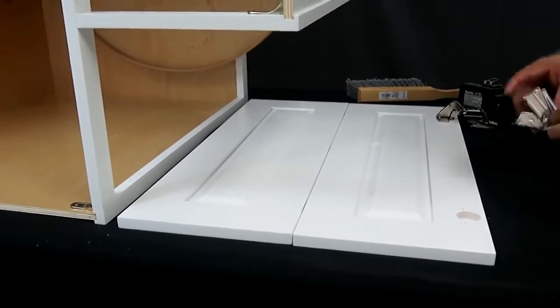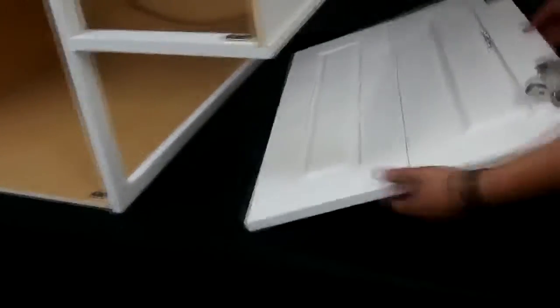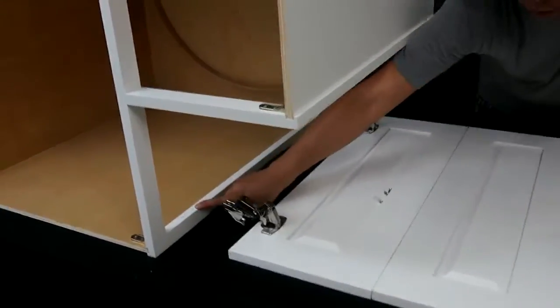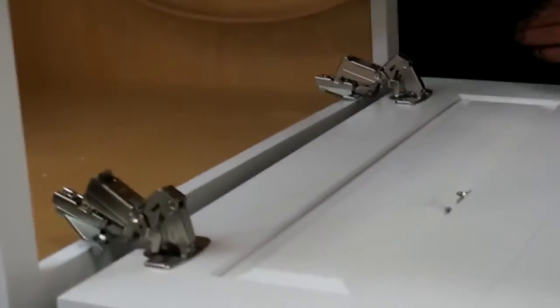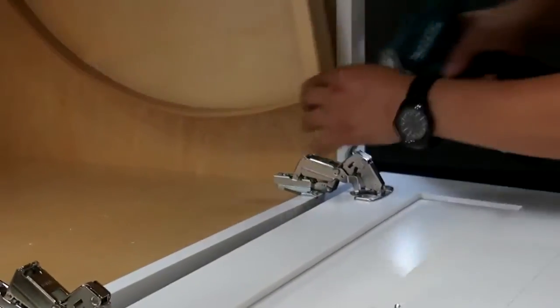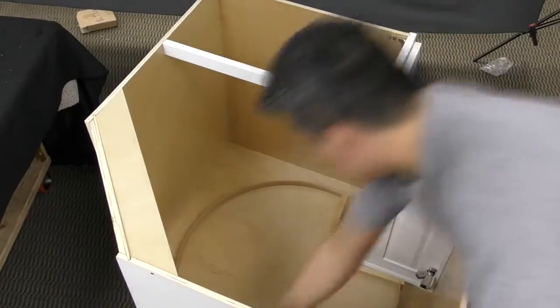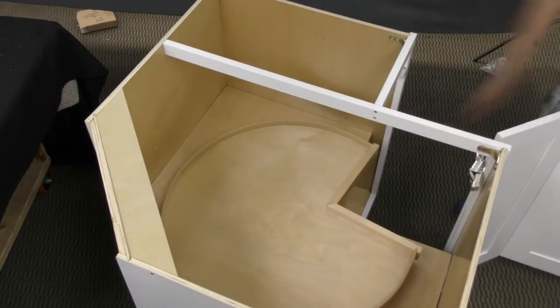Install the hinges in the doors — drop them into place in the pre-drilled holes and then secure them with the screws included with them. Line up the hinges with the pre-drilled holes on the frame and then screw it into place. Install the bumpers on the back side of the door, and then insert pegs to support the second shelf of the Lazy Susan. Lower the second Lazy Susan shelf into place and your cabinet is complete.